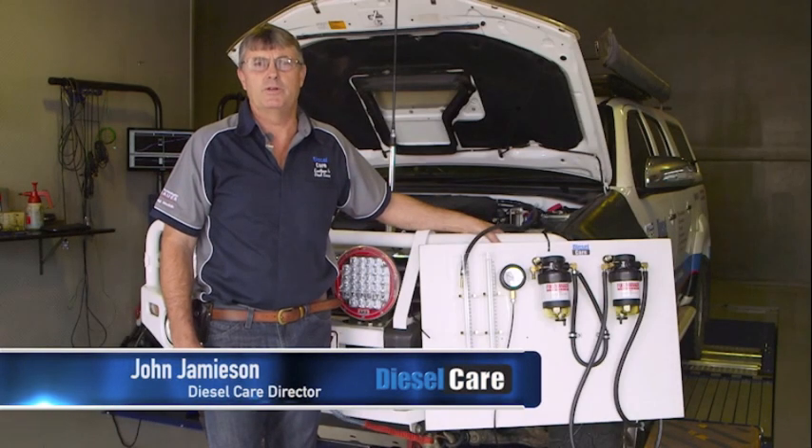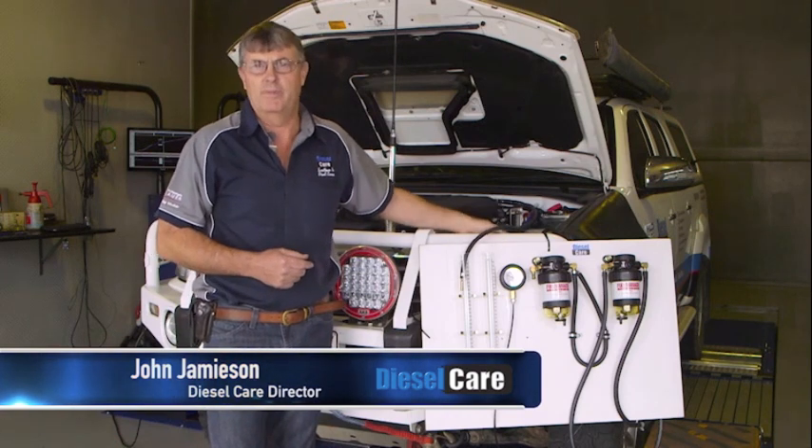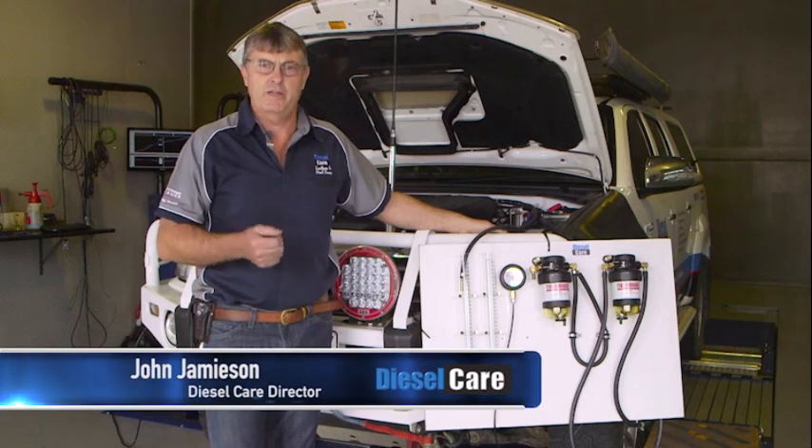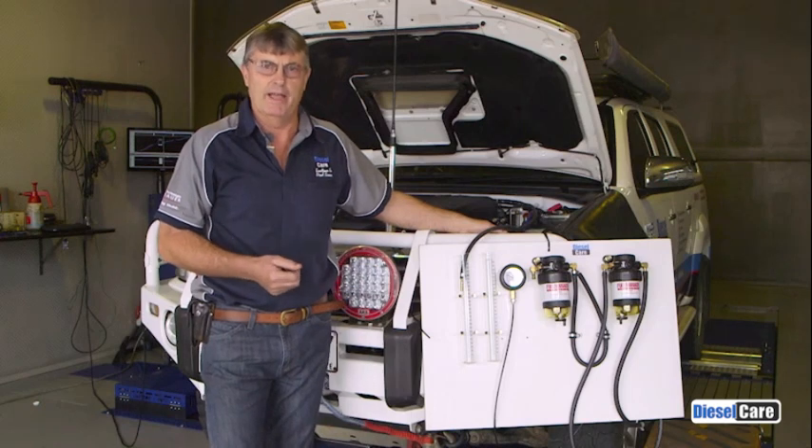Hi, I'm John Jamison from Diesel Care Australia. Today I'm here at our Toowoomba shop where I'm going to show you some of the research and development that we do when we're manufacturing a new filter kit for a diesel four-wheel drive with a common rail engine.